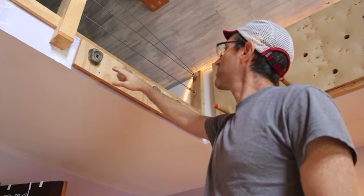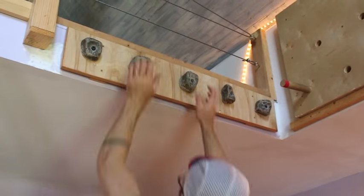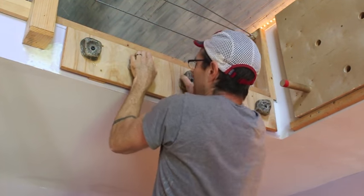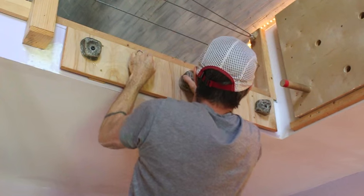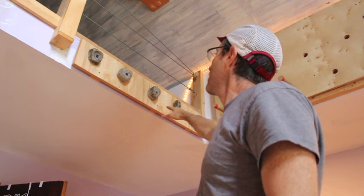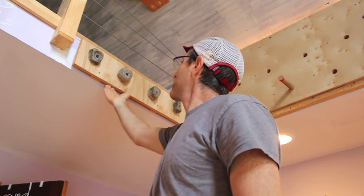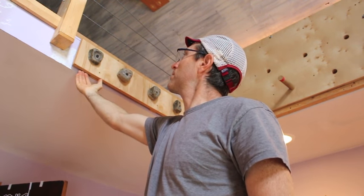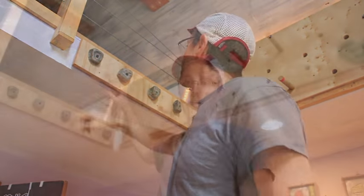One of the first things I built was this simple set of climbing rocks. It functions sort of like a hangboard but with multiple holds. These are just rocks that I actually bought on eBay. I got a box of these and set them up here — this is just a piece of plywood, and there's a little bit of space back behind it so you can get to the little bracket that these bolts need to screw in.